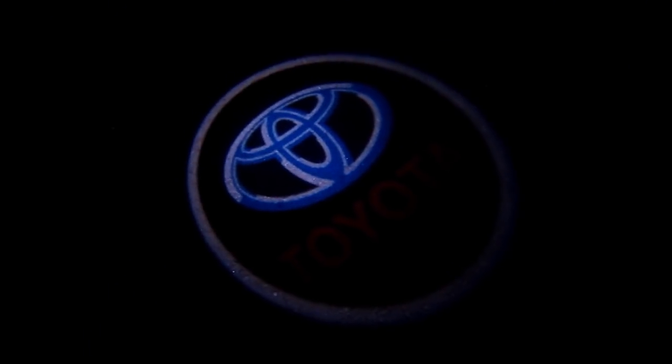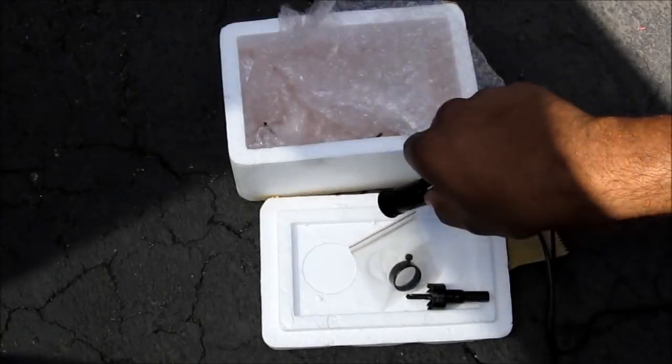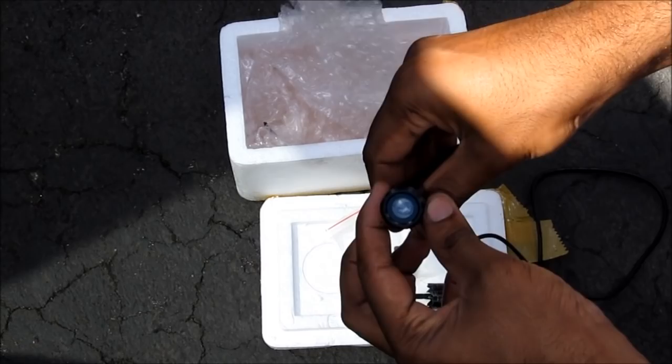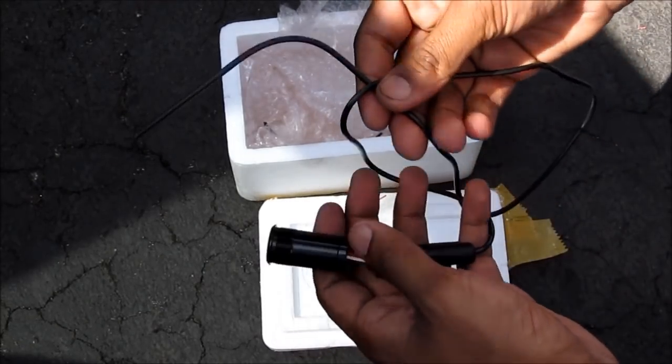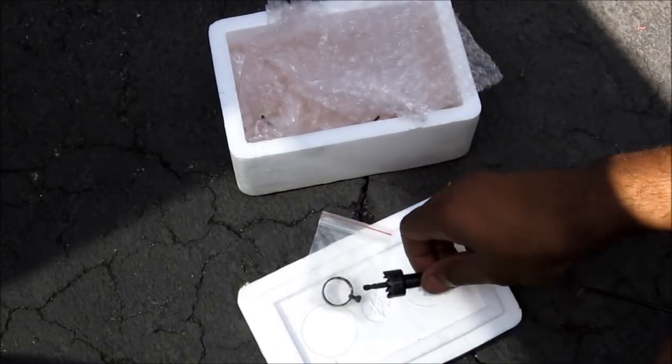Here's how to install LED welcome lights. So here are the LED welcome lights that you get off of eBay. It comes with this projector housing, it's metal, and a wire. You also get a retaining ring and a drill bit.